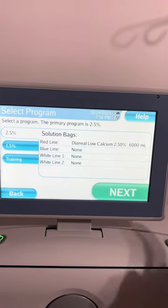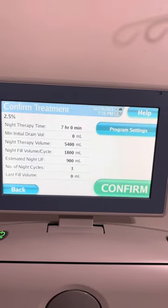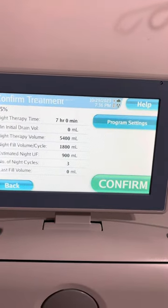Select a program, then touch next. Review your program settings, and if necessary, touch program settings to modify.